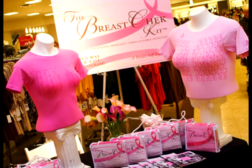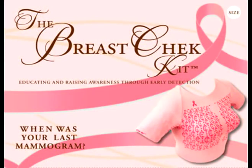It will help you become consistent and thorough. This kit does not take the place of having an annual mammogram or reporting any abnormalities to your physician. We are educating and raising awareness of the early detection of breast cancer.